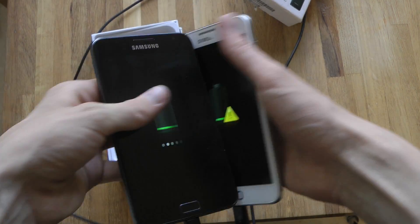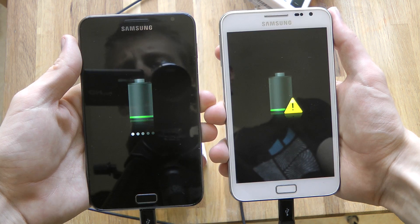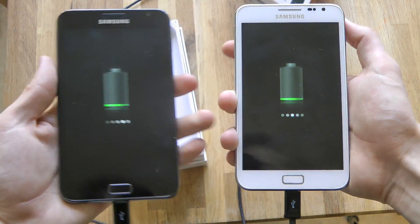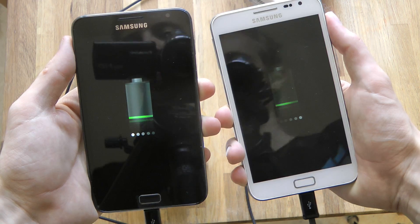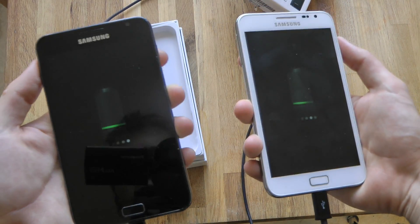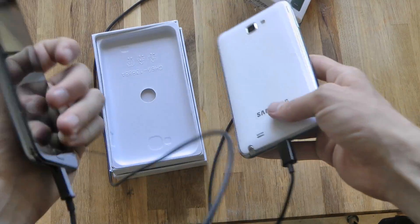I really want to see an edge-to-edge design on the next Galaxy Note, with maybe a 5.5-inch screen but the same kind of form factor and same size when you hold it in your hand. But I think this is pretty nice — I love these phones, they are amazing.